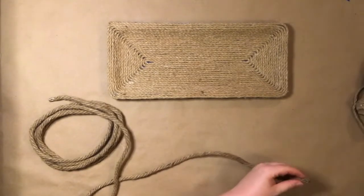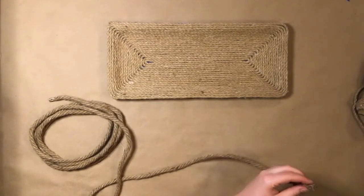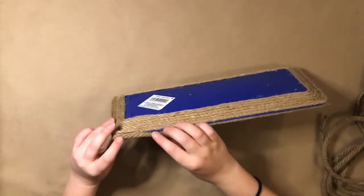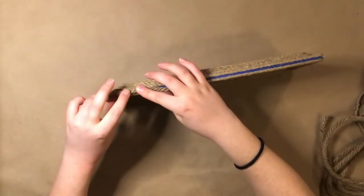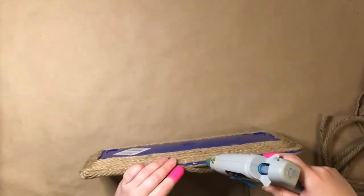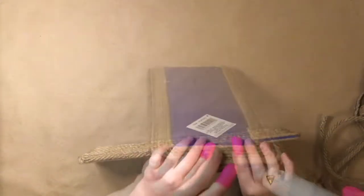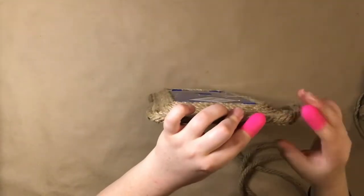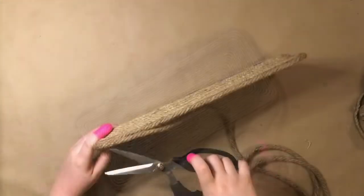I got this one from the Dollar Tree. To keep the rope from fraying, I dab a small amount of hot glue on the end. Once the rope is glued all the way around, cut it off and glue the two ends together. I cut mine at an angle to make it fit more seamlessly together.